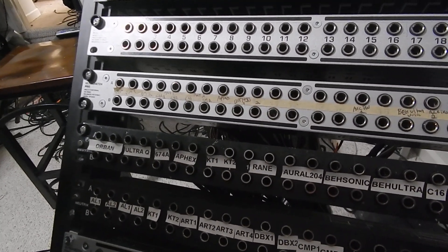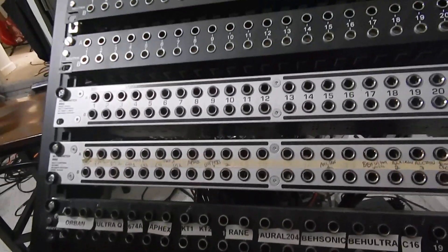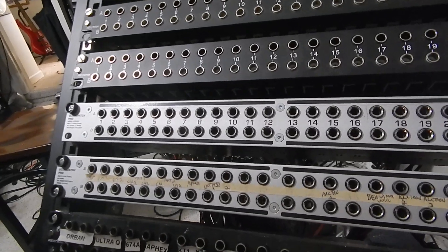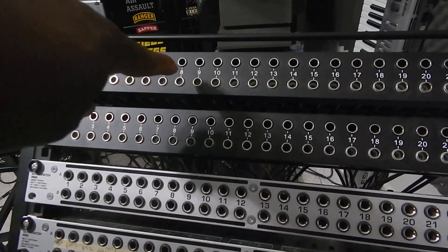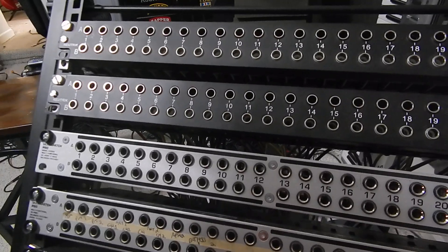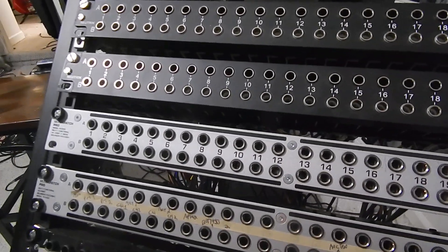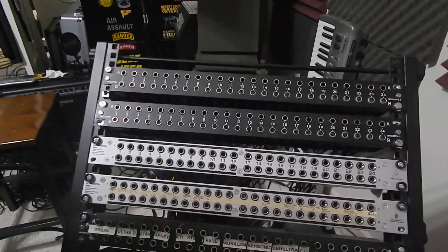You want to do normal for that configuration, but not necessarily for all your patch bays. We have normal and half normal, which work generally the same except for one key difference: in a normal configuration, if I take a patch cable and plug it into the top or the bottom, it's going to interrupt the circuit — the signal is going to stop until I recontinue it with the patch cable.